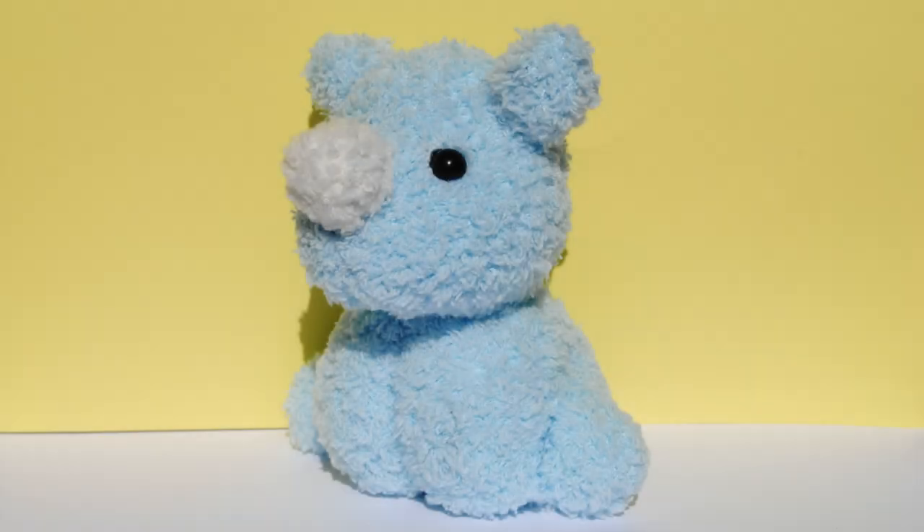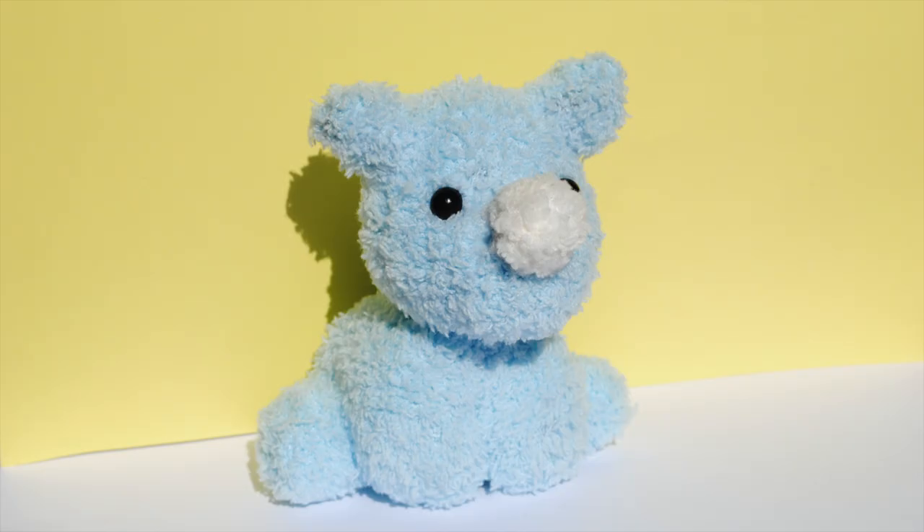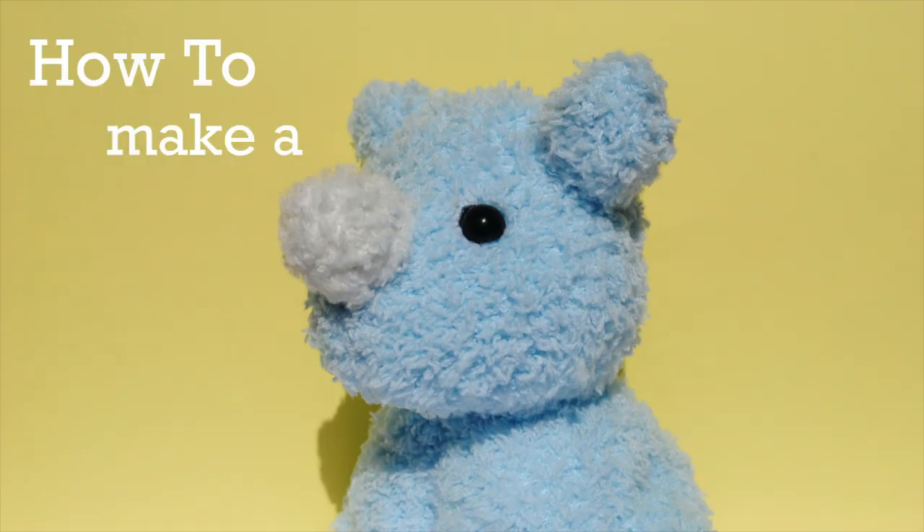Hey everyone, today I'm going to be showing you guys how to make a rhino plush out of a fuzzy sock. This is pretty similar to my pig plush, so like that one, it's one of the more time consuming plushies to make. However, I think it's super cute and totally worth it. So let's get started!